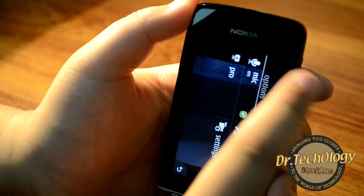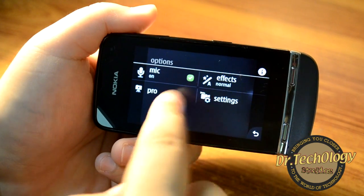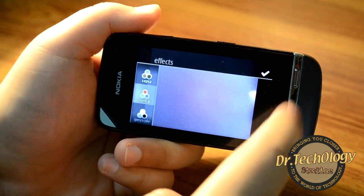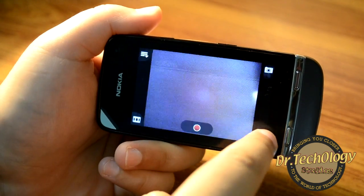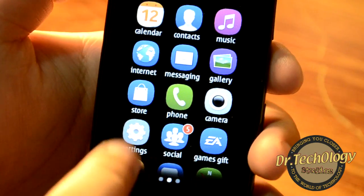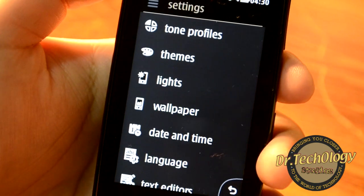We also have a video camera with its own settings — mic on/off, Pro mode, effects, and other settings, the same as on the still camera. That is it about the camera.